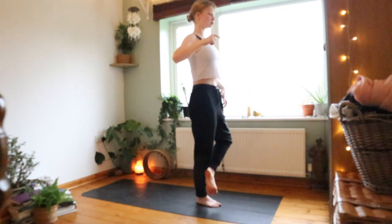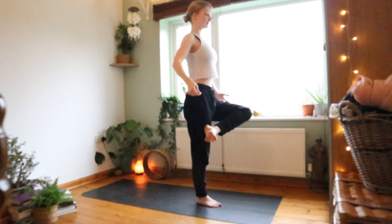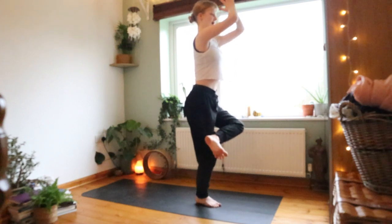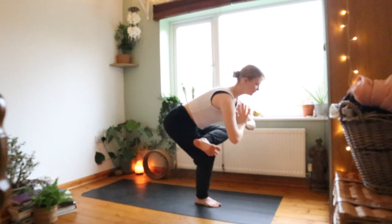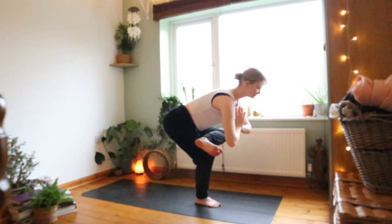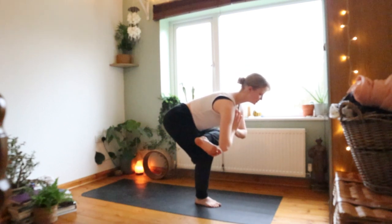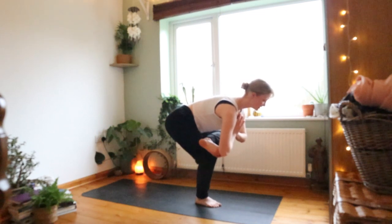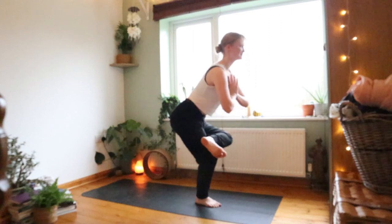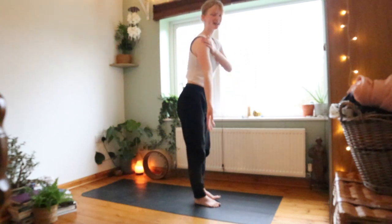One more deep breath, exhale, draw the knee through — going into four-angle pose. Cross the leg over either at your shin or above the knee, bring the hands into heart center, bending the spine, sitting back into the heel, reaching forwards. A little glute stretch too — great to stretch the glute when you're working on back work, because it's all closely connected. Reach on up, stand up, plant the foot down.